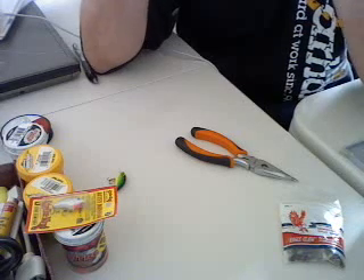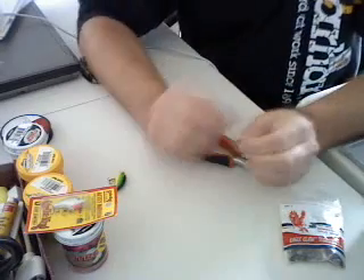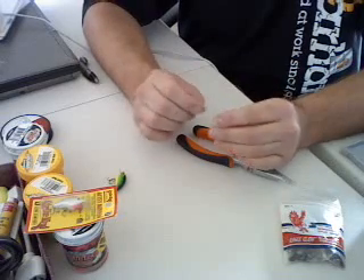Right now the temperatures are right in the low 30s and the wind is a little bit rough to be out there on the bay, so I'm going to go give it a shot over there at the pond and see if I can't catch a couple rainbow trout.